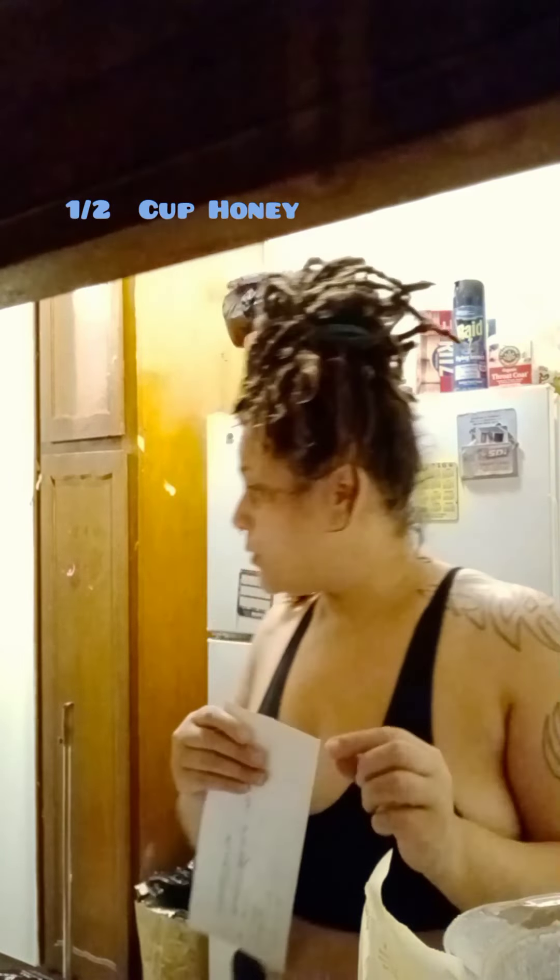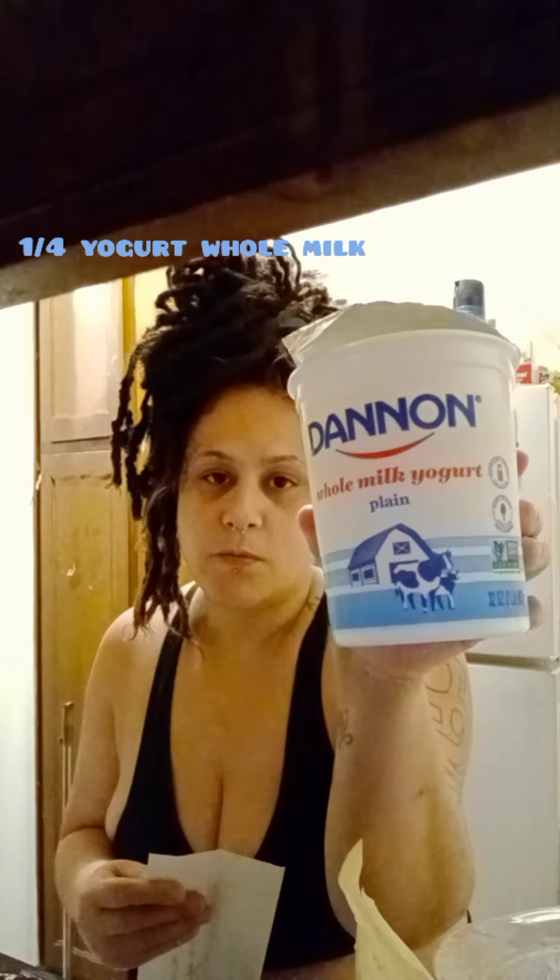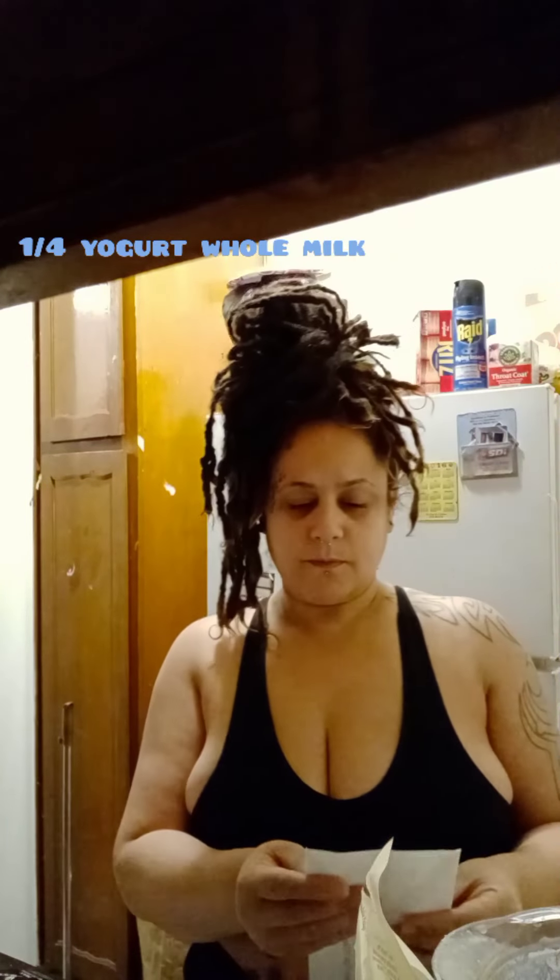The honey I bought is clover honey. Don't buy raw or unfiltered — just get the clover. You'll also need one fourth cup of Gerber juice and one fourth cup of yogurt. Make sure it's whole milk yogurt. That's it — then you blend it all together, and that's called the BML.